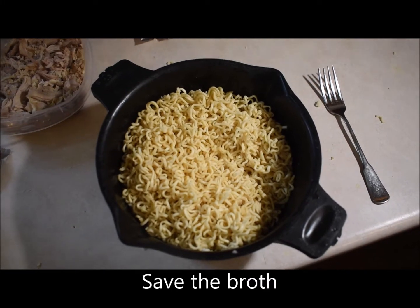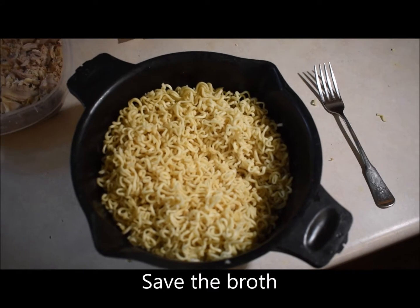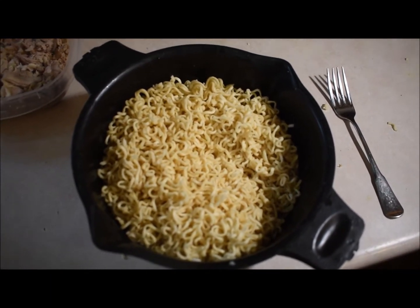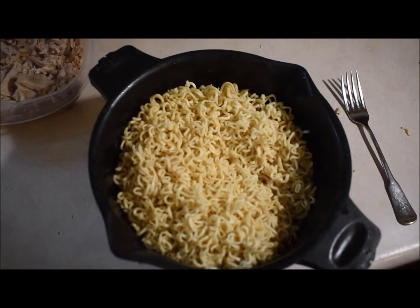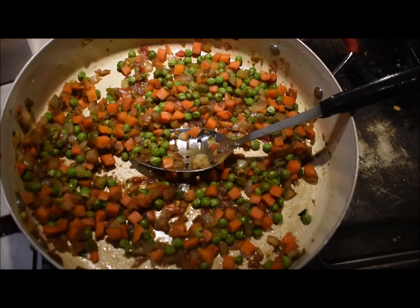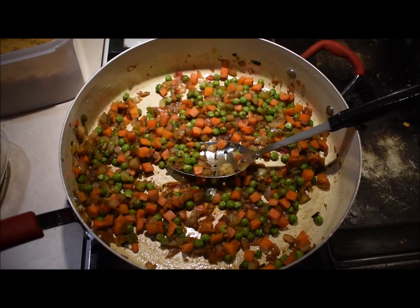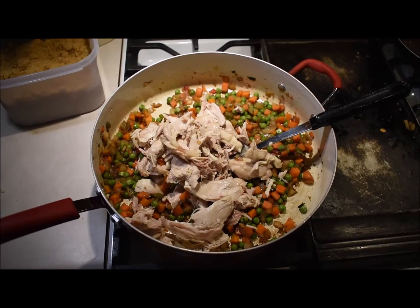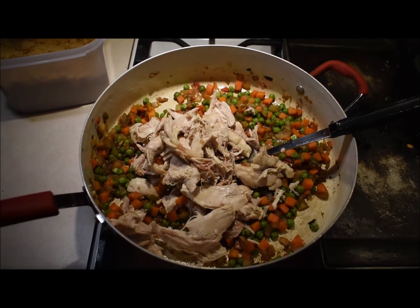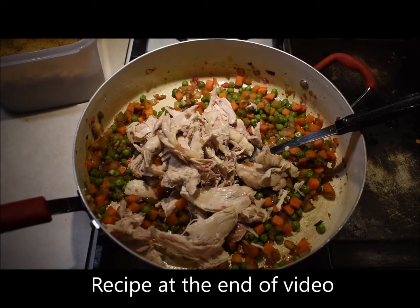So I've cooked the ramen — all four packs — and then I drained it, so it's literally just the noodles, cooked to package directions. I'm gonna add my chicken. I added all my chicken to my veggies and now I'm gonna make a sauce with soy, sesame oil, and brown sugar.